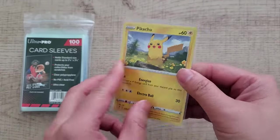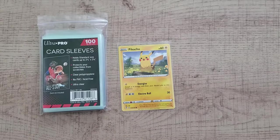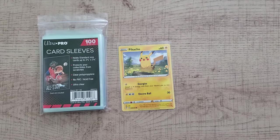Ultra Pro sleeves pretty much fit all different types of trading cards. I'm using Pokémon as an example right now — sports cards, Magic, and even Yu-Gi-Oh cards fit as well, although there will be a little more room since those cards are smaller. As long as it keeps your cards safe, you can't go wrong with Ultra Pro.